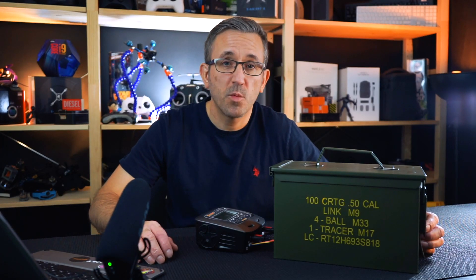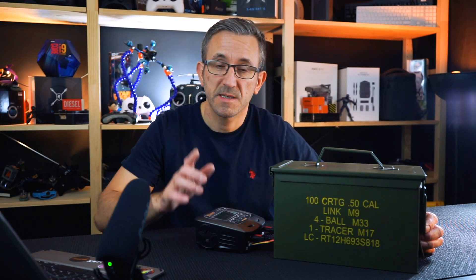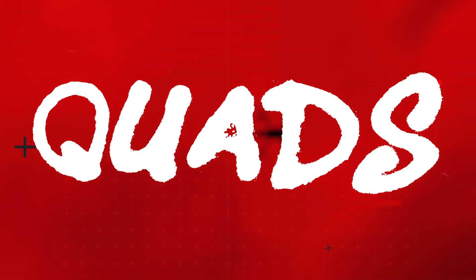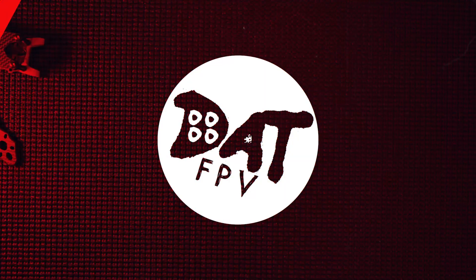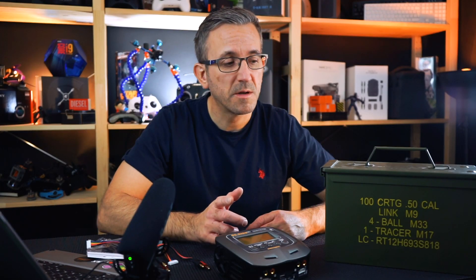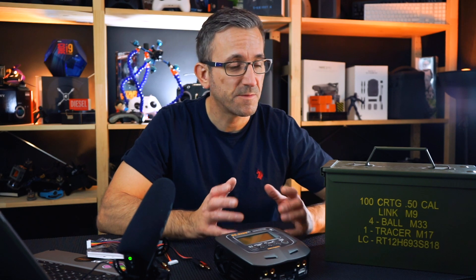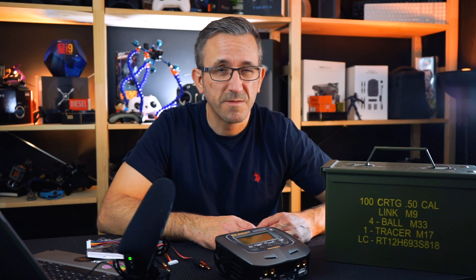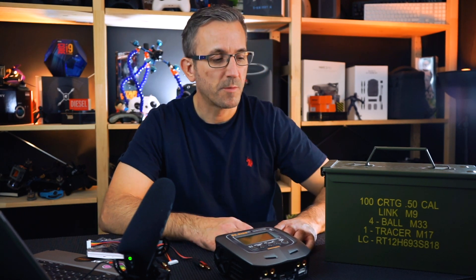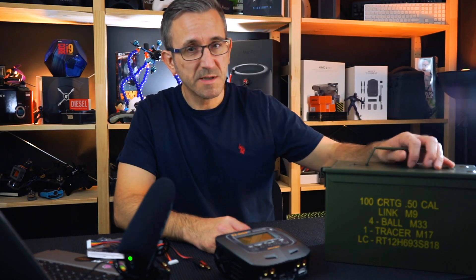Hey guys, welcome back. Today we are going to be making this handy little lipo charging case. In this video I want to quickly show you how I charge my lipo batteries. Lipo batteries can be a little bit dangerous — I've got a child in the house, and if there's a fire it could be quite problematic, so I'm very cautious about my lipo charging.